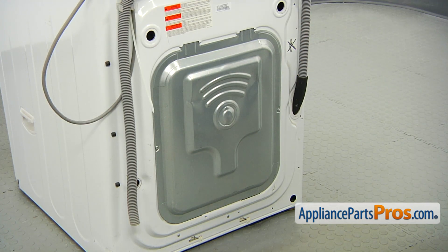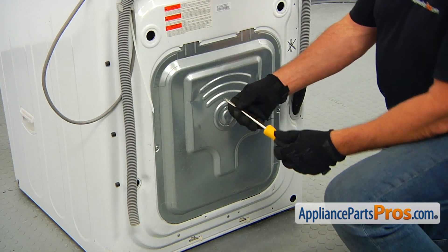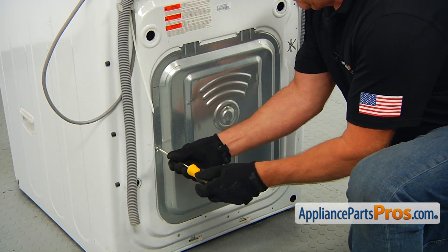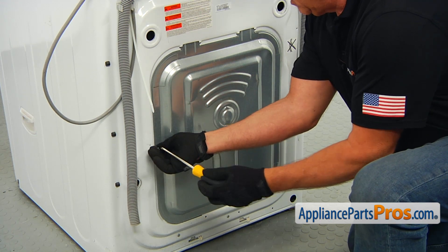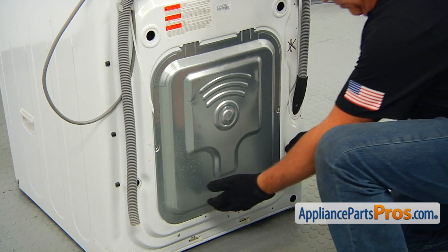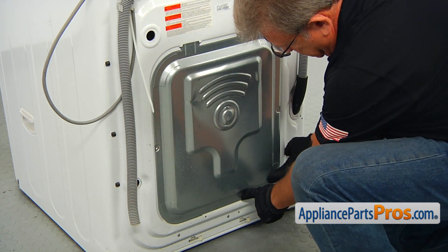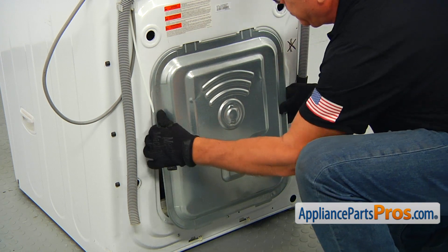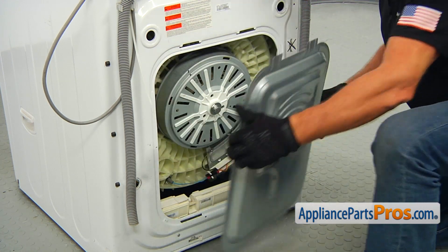To get to the part, we need to remove the rear access panel. Get behind the washer and using the Phillips screwdriver, take out two screws, one on each side that holds the access panel. Then lift it up to release the bottom hinge, pull it out and push it down to take it off.